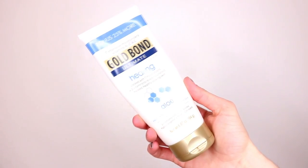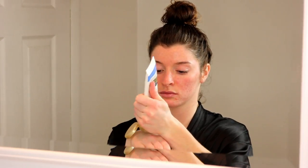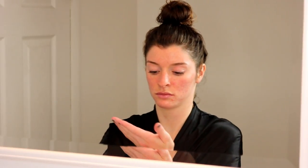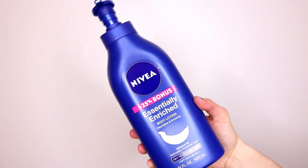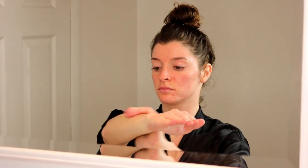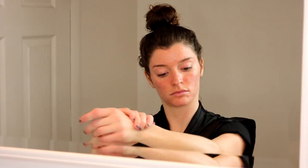I'm going in with this Gold Bond Hand Moisturizer — it's literally awesome, I love it so much. And then the Nivea Essentially Enriched Body Lotion. So yeah, that's my pamper routine. I hope you guys really enjoyed it — don't forget to subscribe before you leave, and I will catch you guys in my next video. Bye guys!